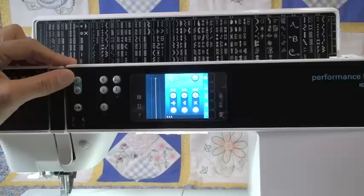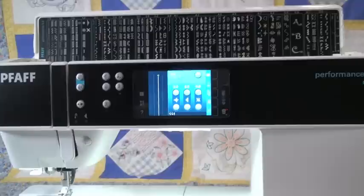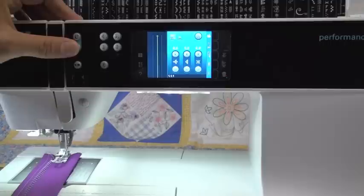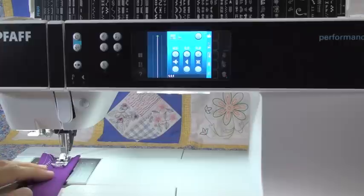Above that, you have your presser foot lifter buttons — so down, up, and extra high. The way the lifter buttons work is each button has two touches to it. Let me angle this down a little bit so you can see the presser foot, and I'll put a piece of fabric under there. When I hit my needle down button, the foot goes down against the fabric like you'd think it would.